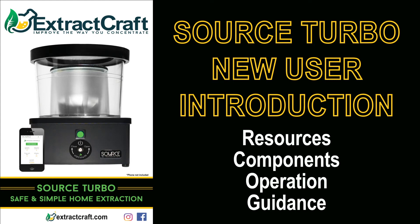Welcome to the Extract Craft Source Turbo new user introduction video. In this video we'll be covering the resources, components, operation and guidance that will be very useful for using your new Source Turbo.